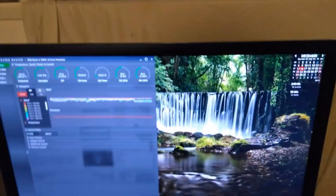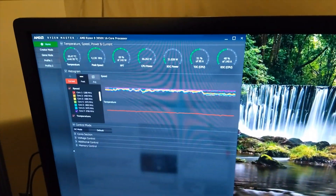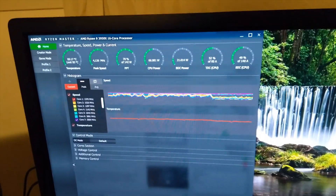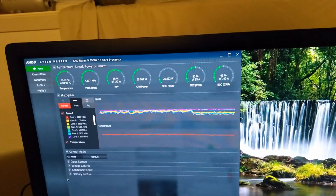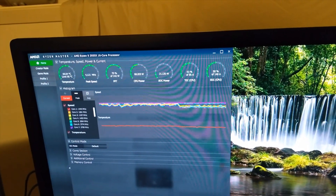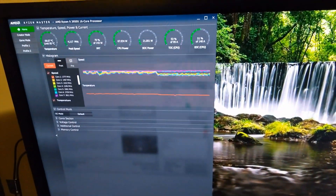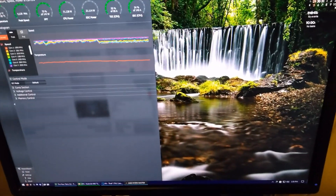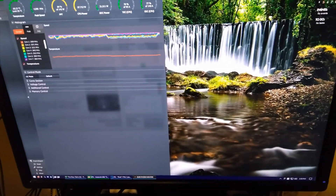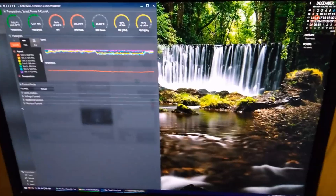Here's the computer running — I'm encoding a video. Nice and chilly, high sixties to low seventies temperatures. It's not fully utilizing the CPU because it's bottlenecking on the hard drive, but when it does fully utilize the CPU it's around the mid to high seventies, which is okay for a full load. I can't install this now because I'm in the middle of a video encode.